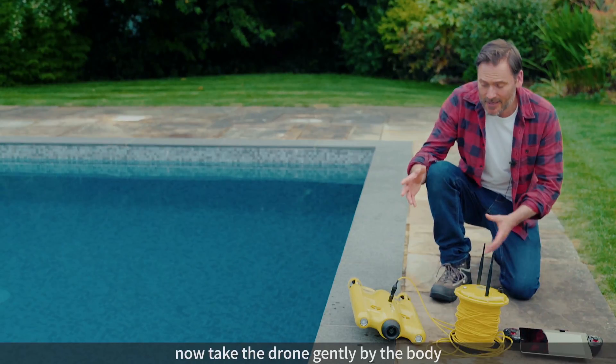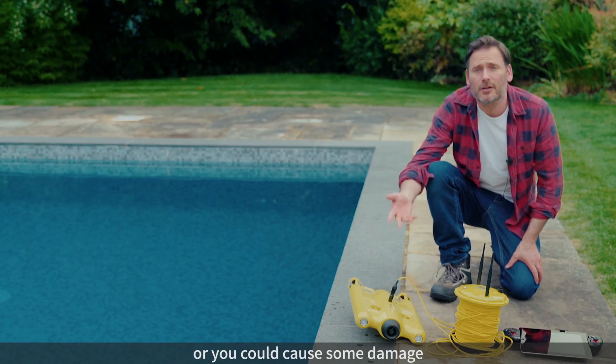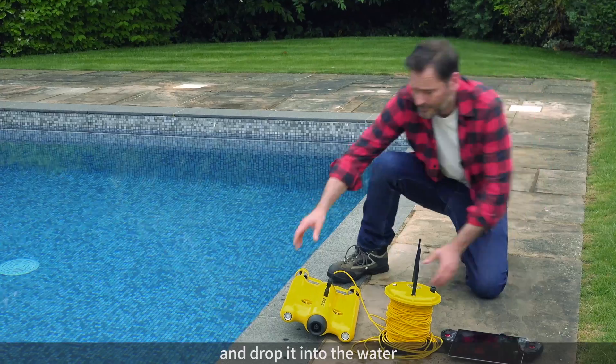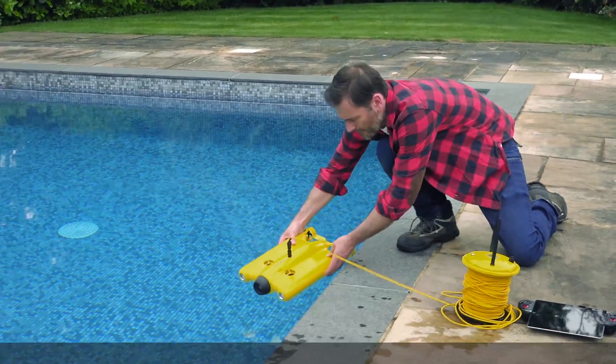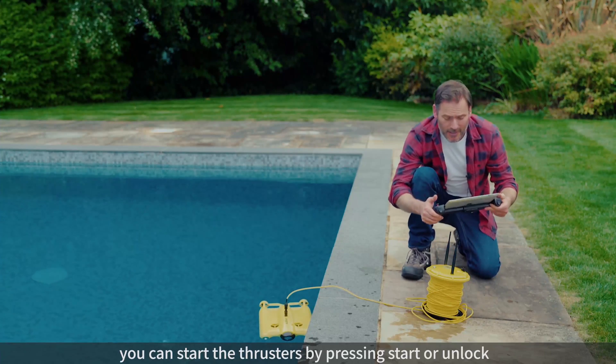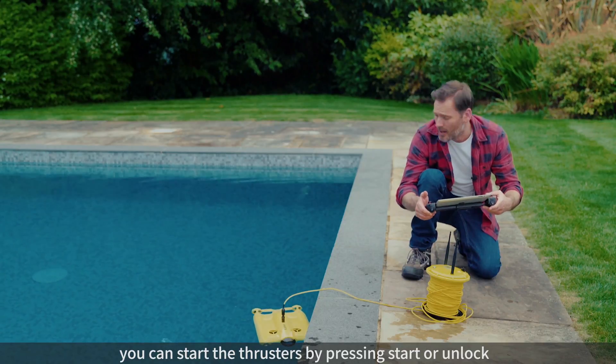Take the drone gently by the body — don't dangle it by the cable or it could cause some damage — and then drop it gently into the water. Once it's in the water, you can start the thrusters by pressing start or unlock.